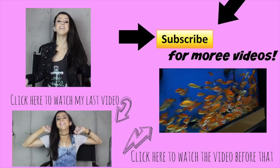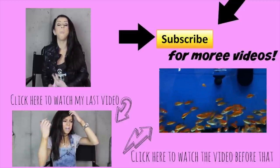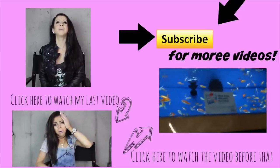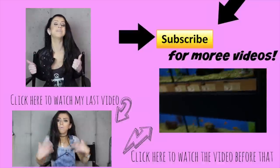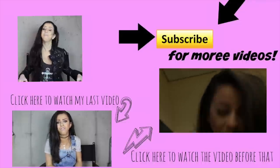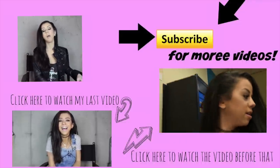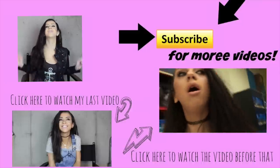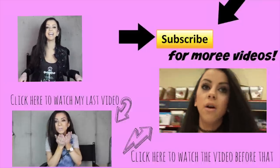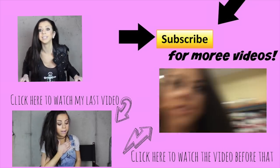I really hope you guys enjoyed this video. Be sure to give it a big ol' thumbs up — I want to see if we can get this video to 300 likes. It means so much to me. Share it with your friends. Be sure to smile, because without smiling this world would be boring and we don't want that. So smile! Hope you're having a great day. Love you guys. Peace. Bye!